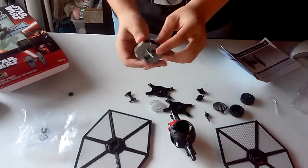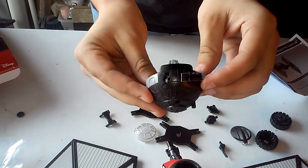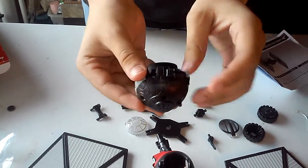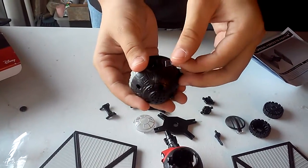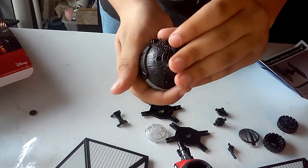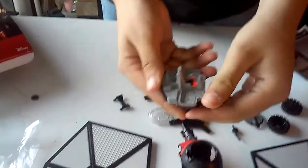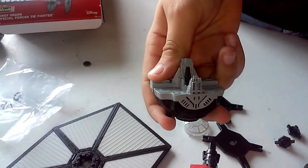I should note that there's a little something special about this particular model — it's an electronic type. So when you pull this off and press a certain button, I believe it's here, it plays the sound effect that we all know and love.